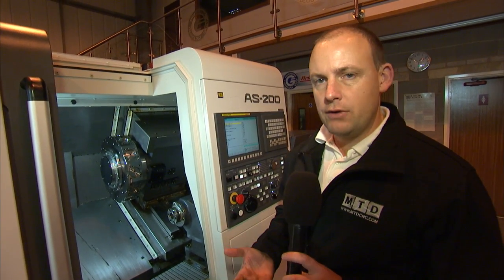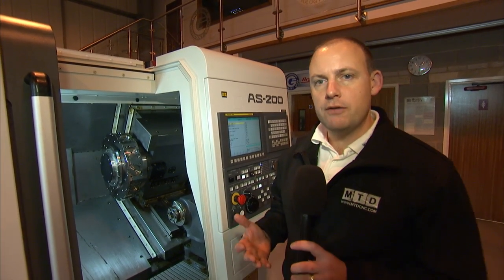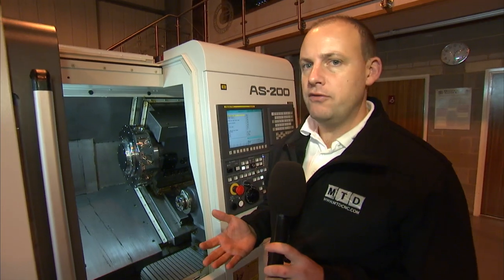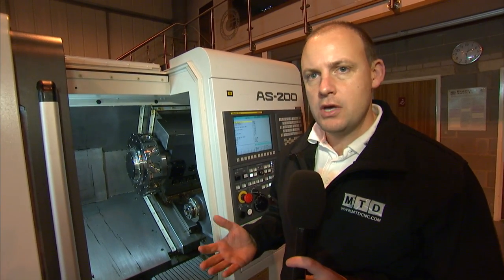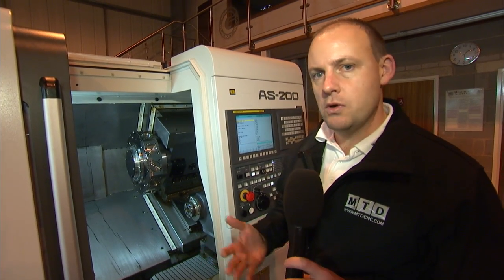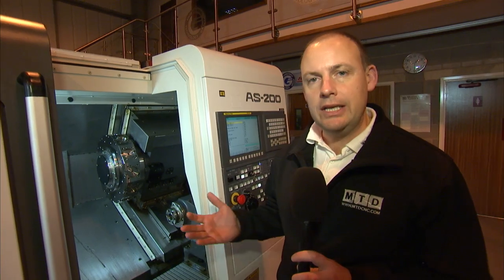This machine has been introduced recently by Nakamura to satisfy the requirements of a slightly different market to what they are primarily known for. The Nakamura range of machine tools is high performance, high technology production machine tools, whereas this AS machine is set to serve a slightly different market.